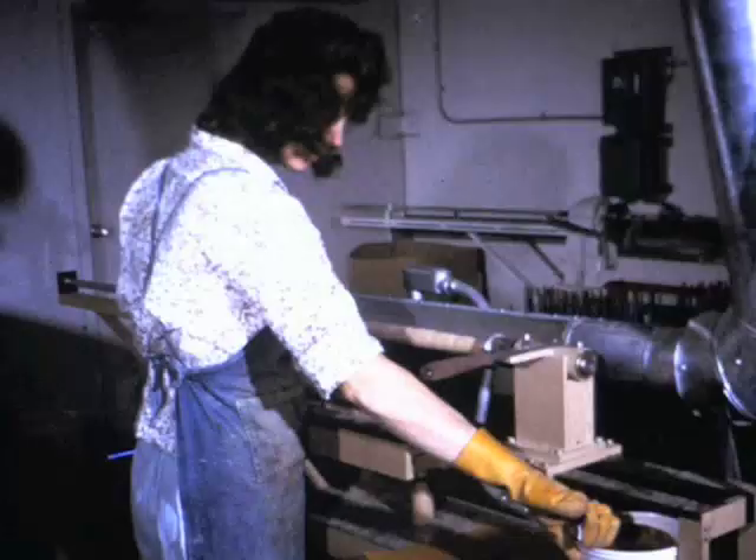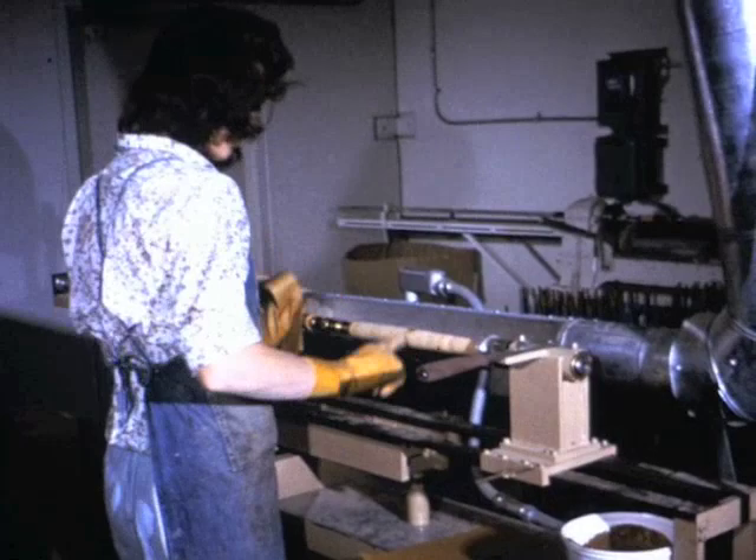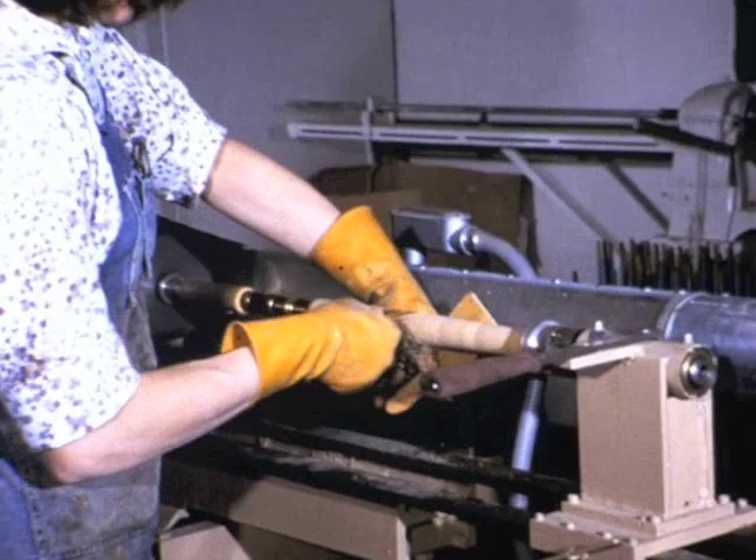This young lady is fitting two pieces of cork together so they will fit the long saltwater rod in perfect concentric fashion. It is attention to details like this which spell the difference between an ordinary rod that looks all right and an extraordinary one that feels and acts right.